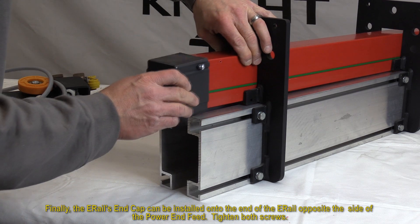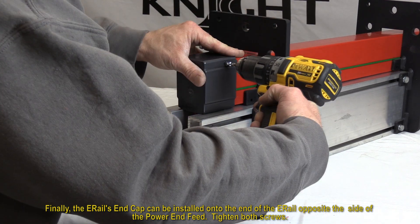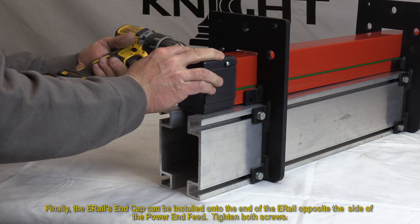Finally, the e-rail's end cap can be installed onto the end of the e-rail opposite the side of the power end feed. Tighten both screws.